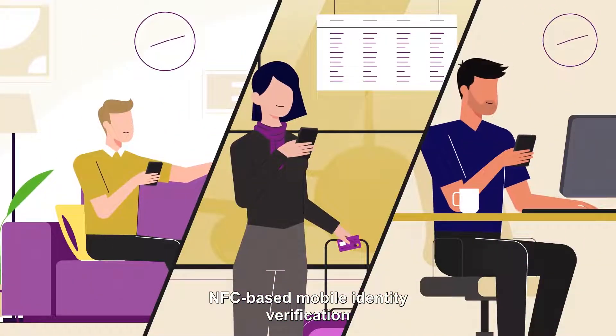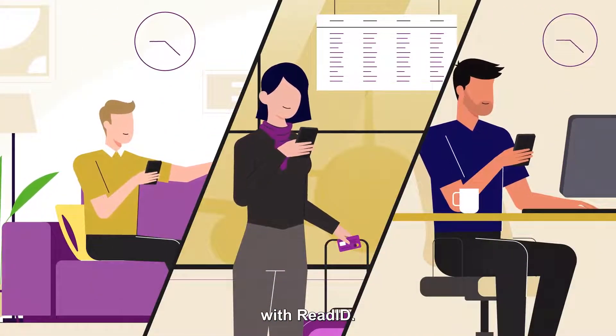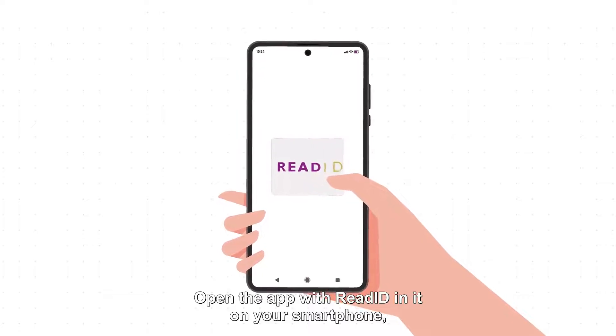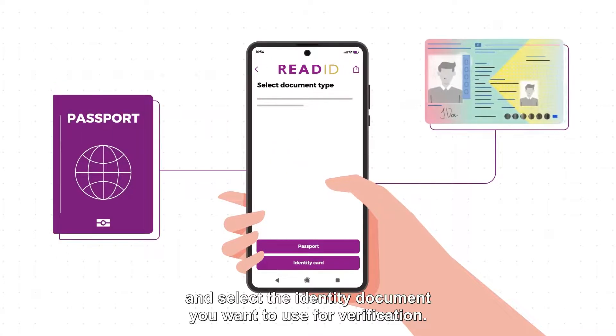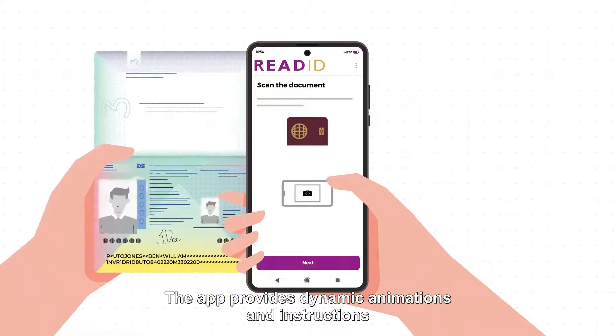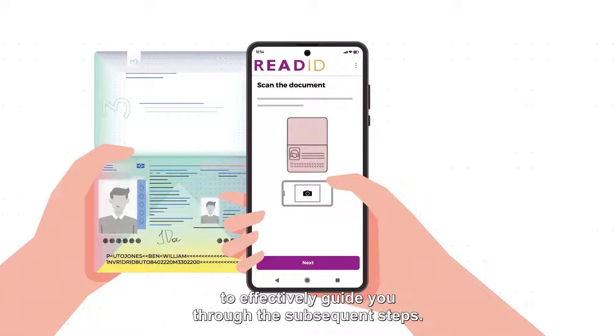NFC-based mobile identity verification with ReadID. This is how it works. Open the app with ReadID in it on your smartphone and select the identity document you want to use for verification. The app provides dynamic animations and instructions to effectively guide you through the subsequent steps.